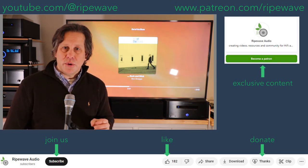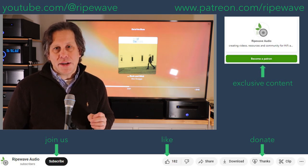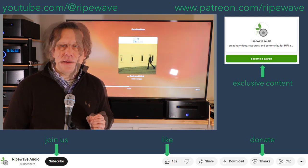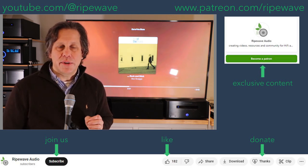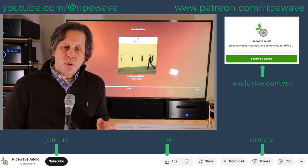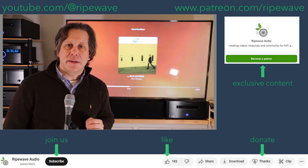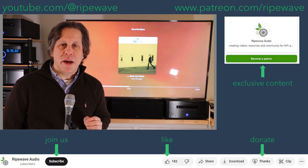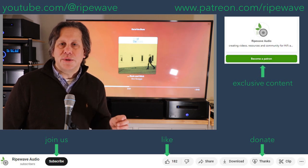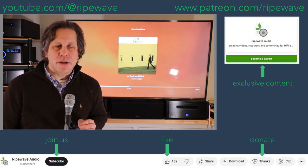If you enjoyed this video, please like and subscribe. If you want to take your involvement to the next level, we have our Patreon channel at www.patreon.com/ripewave. If you just want to do a one-time donation, hit the Thanks button and you can contribute that way. And of course, hit that bell icon so you're informed when the next video is posted. Until then, keep evolving your audio experience.